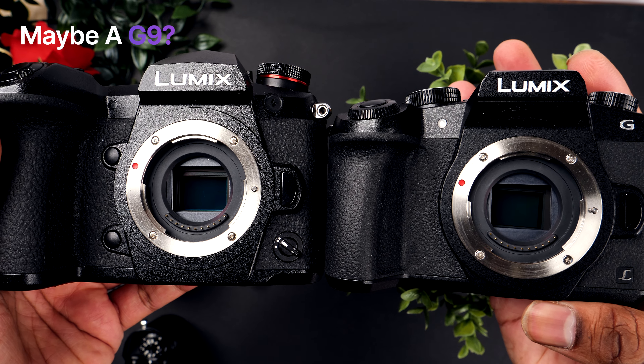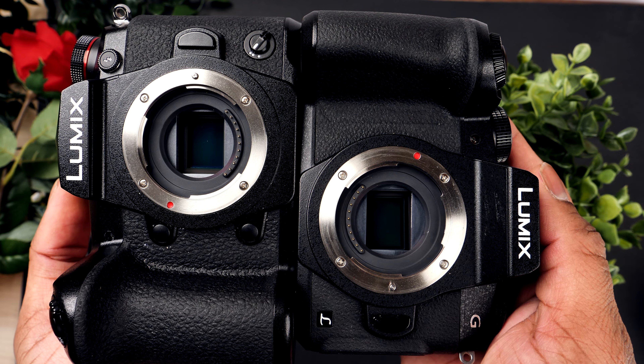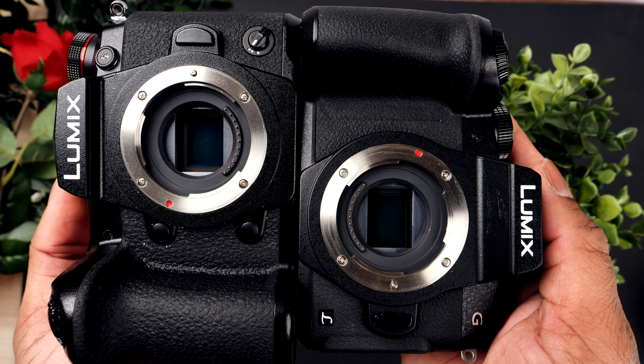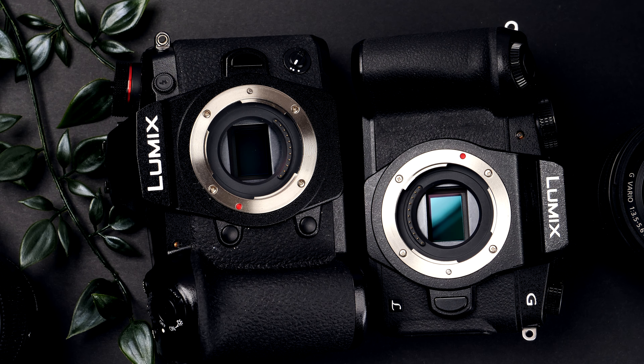If you can find some more room in your budget then I would recommend the G9 — it's pretty much an updated camera on every front: more recording options, higher megapixel count, better IBIS, better autofocus, better handling, and more buttons. I just wanted to throw it in there, or maybe you're looking to upgrade from the G80. In that case I think the G9 is probably the perfect camera for you.